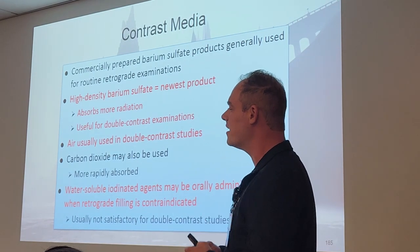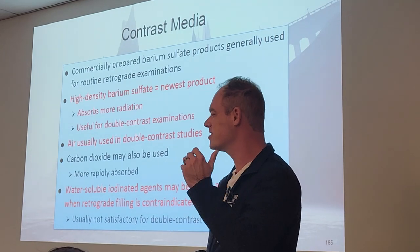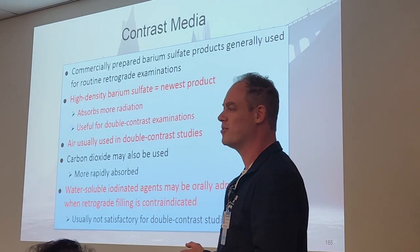So it's up to you as a tech to be right there with your patient, comforting them, making them relax, helping them along through that very difficult procedure.